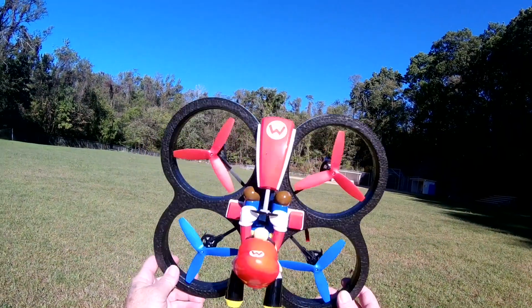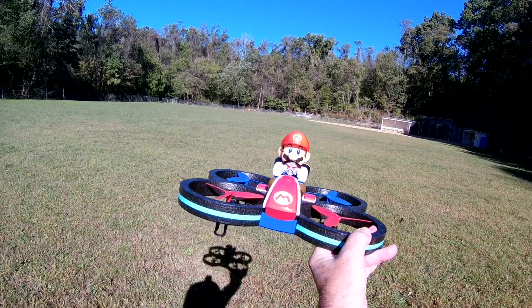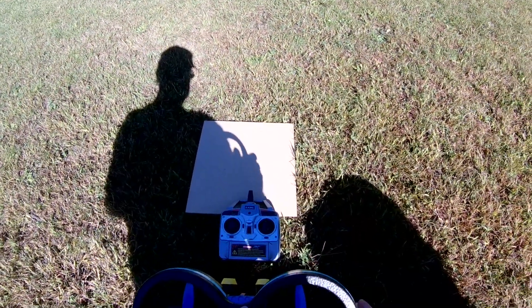Alright guys, we're out here with the Mario quadcopter. There he is, little Mario, in all his glory.